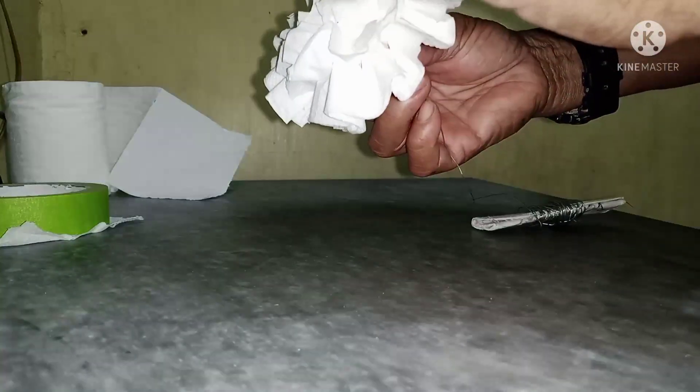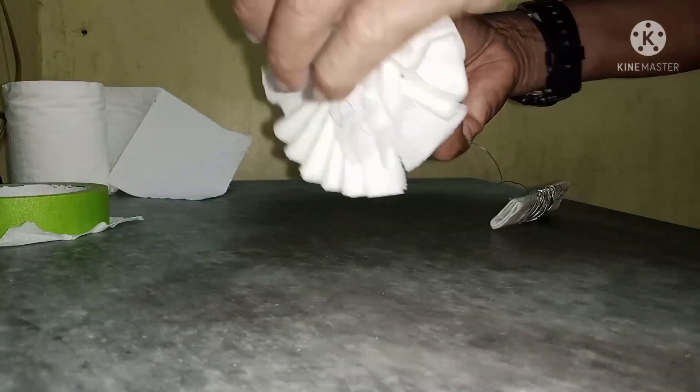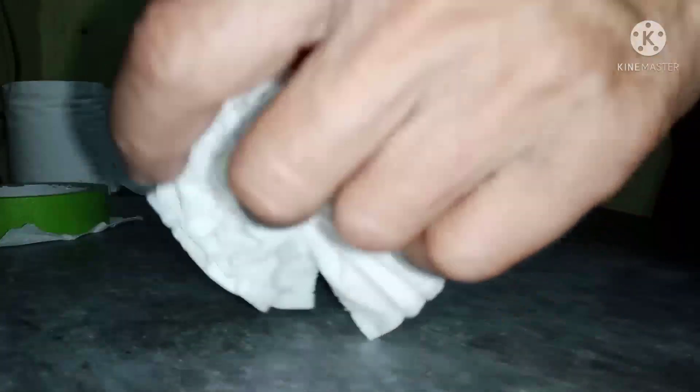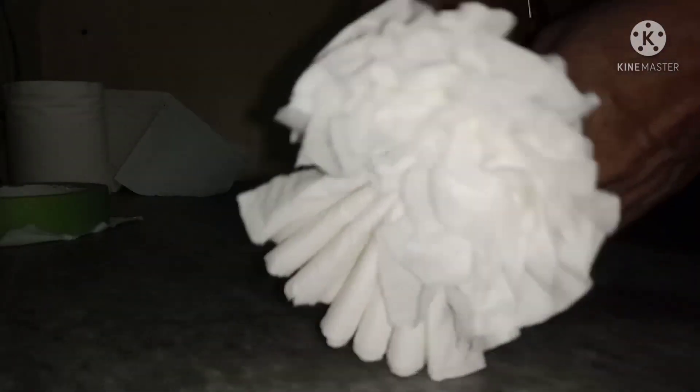Pero kung wala naman, white — okay lang din po. Ganito lang po, susundan lang po natin ang nakikita ninyong procedure para tayo ay makagawa ng simple but beautiful flower made of tissue.